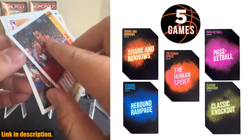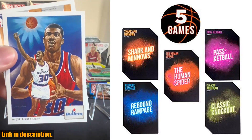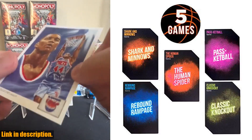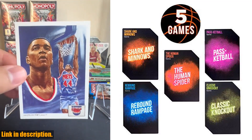So if you're serious about taking your basketball game to the next level, I highly recommend getting your hands on Hot Shots Basketball Drill Cards. Check out the link in the description to get your set today, and don't forget to subscribe to our channel for more great sports products and tips. Thanks for watching.